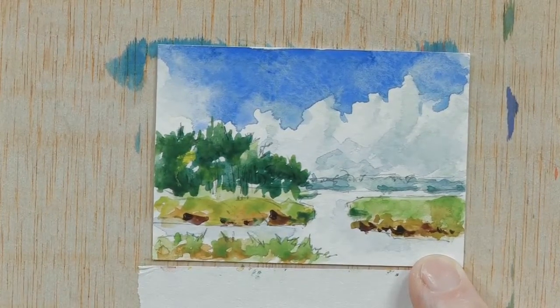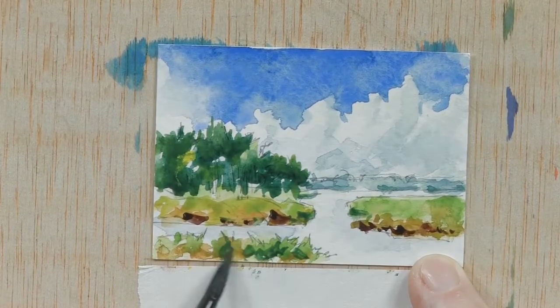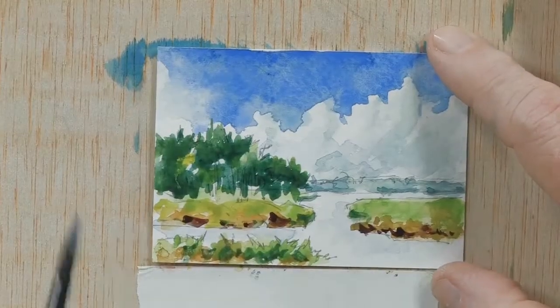Now we're going to put a little more dark in the grass area up front to give that a little bit more identification. And now we'll come in and take some of our cobalt blue and add just a little bit more shadow in the area next to the marsh.